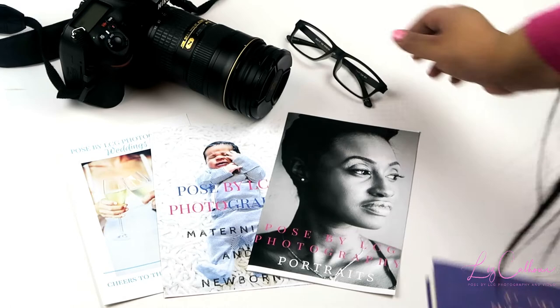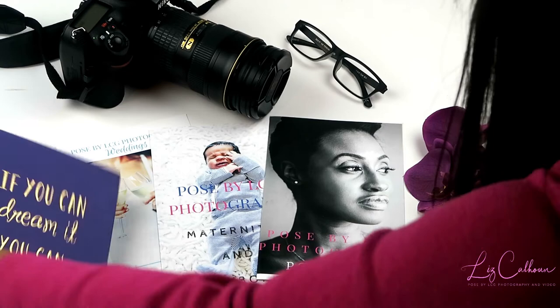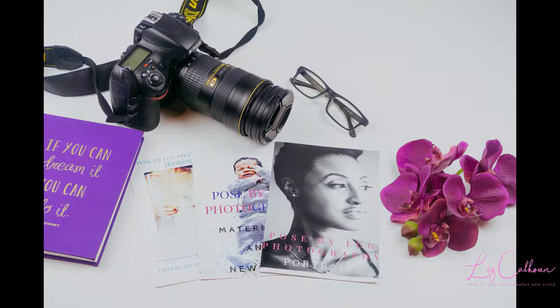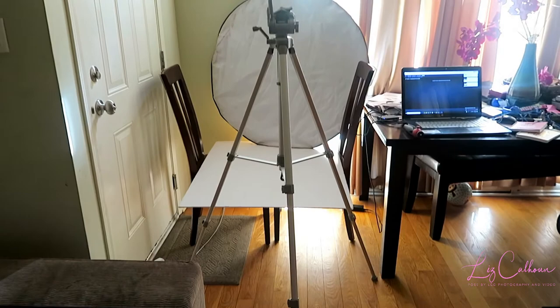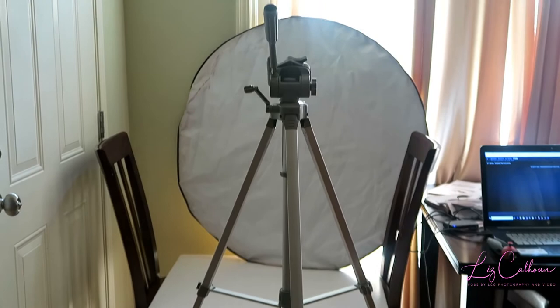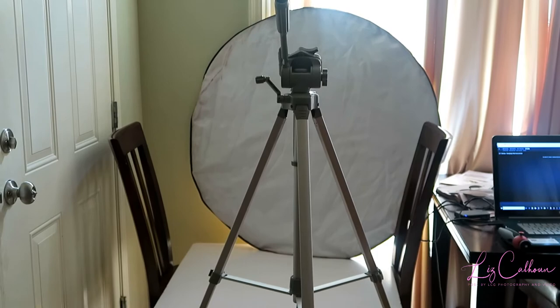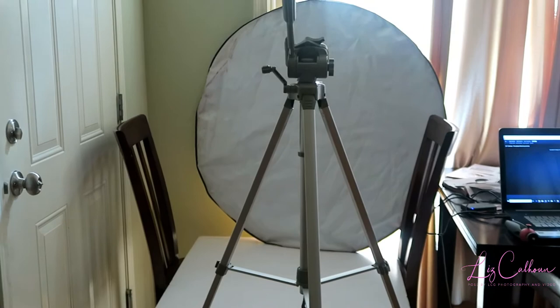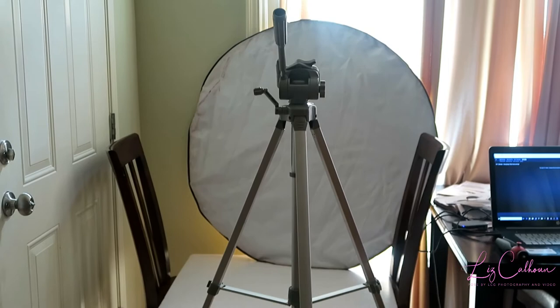This is the setup you can use when you don't have studio lighting but still want to take great stock photos. In place of a table, I used two chairs and propped the white poster board on them. Instead of a white backdrop, I'm using the white side of a reflector to bounce light off the reflector and the whiteboard into the photo — that makes for really bright and crisp photos at the end of your shoot.